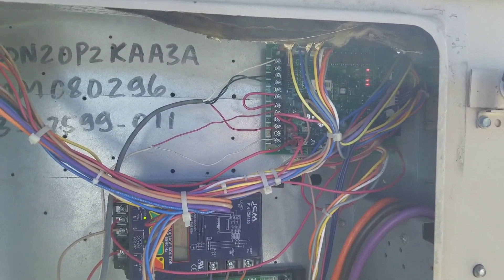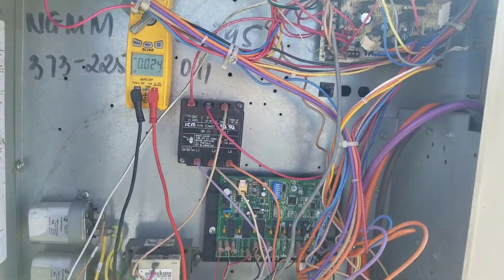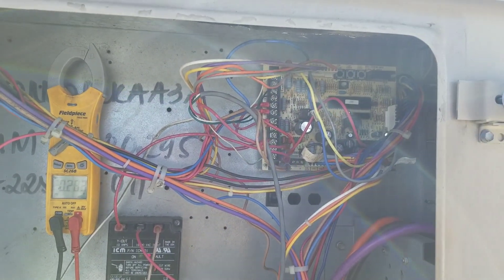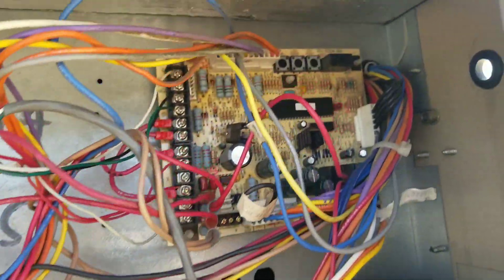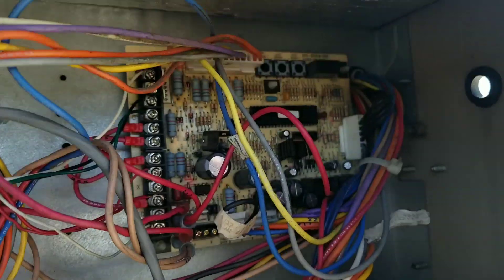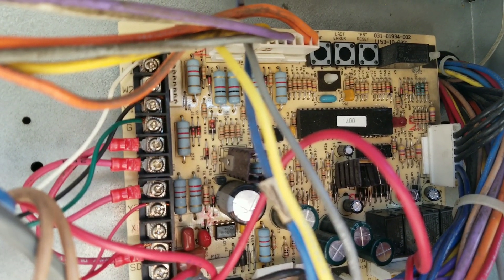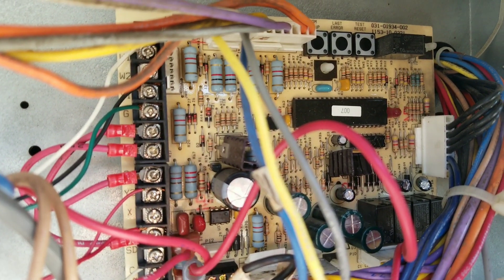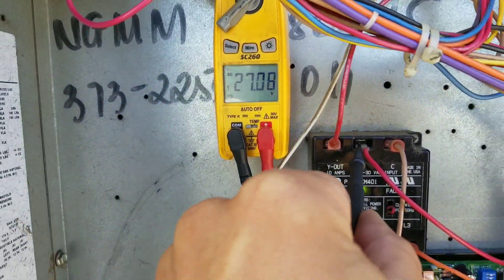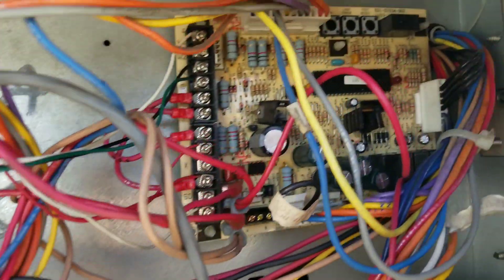Here's the twin to the unit we were just working on — having the same issues. I'm going to cycle power back on because that's usually what causes this board to come back on and run for a little bit. Phase monitor's on, board is on — you can see the heartbeat light right there. Indoor blower is on. I can verify: 27 volts output from the board, 27 volts going into the board.